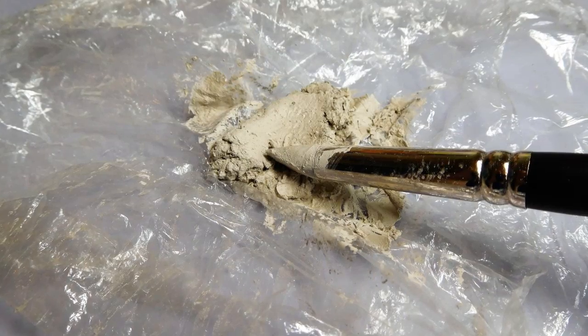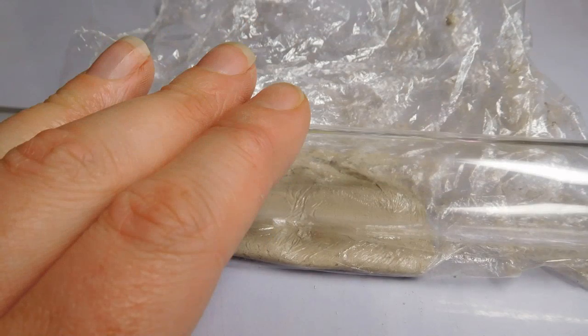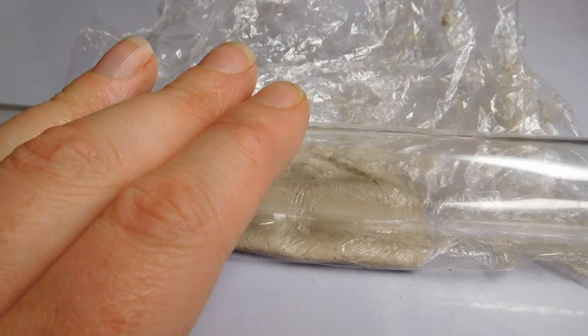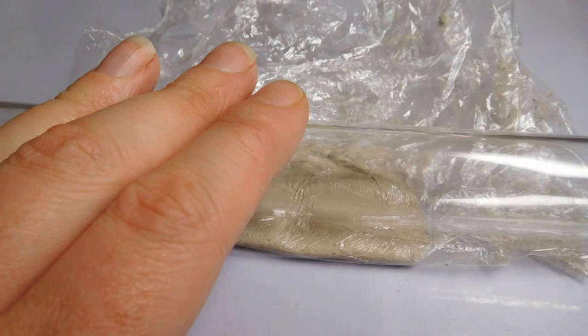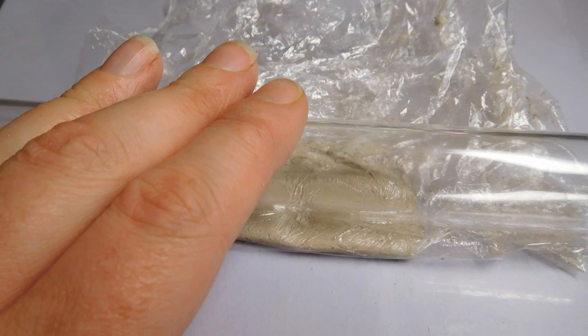Once the clay is taking shape, transfer it onto a piece of cling film. Fold the cling film over the clay and roll with your roller. Fold the clay over inside the cling film and roll again. By doing this a few times you're ensuring the water goes through all the clay particles.